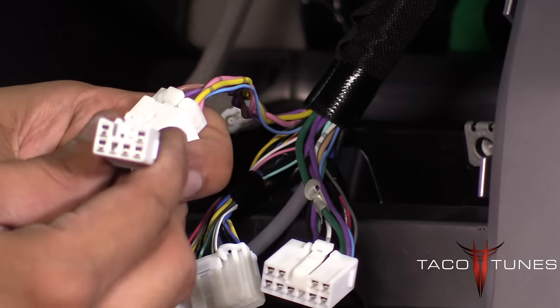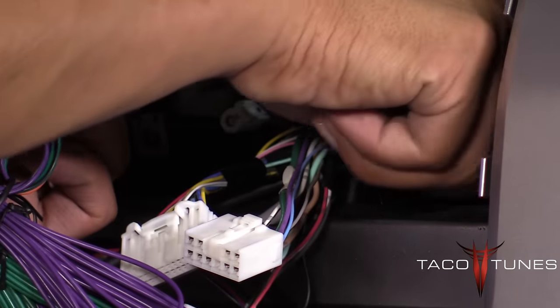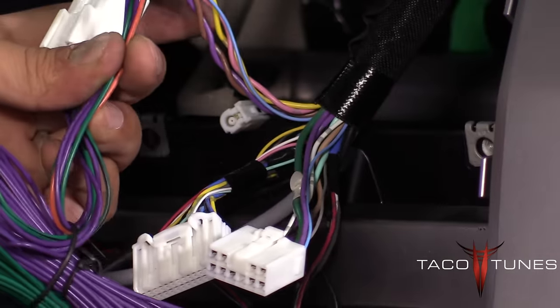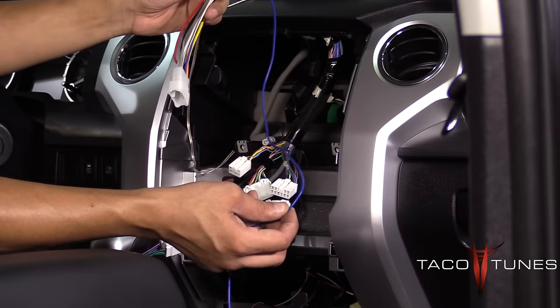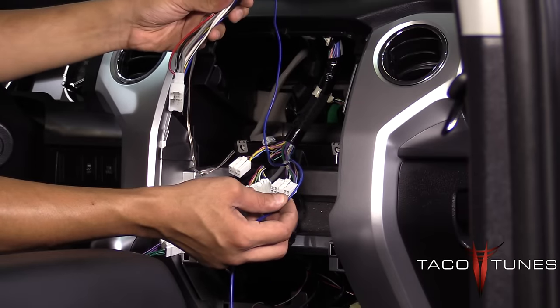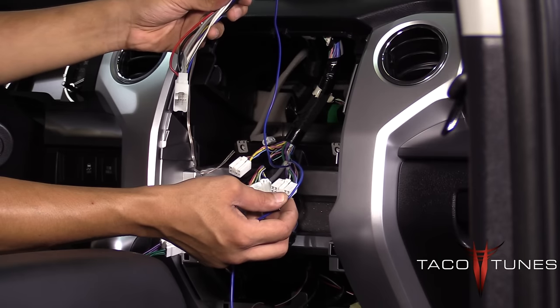We generally run the leads behind the dash and to your subwoofer amplifier. If your amp does not have what we call auto start, smart sense — there are a lot of different terms for it — then you're going to need to run a remote wire to turn the amplifier on. You're going to want to purchase this harness as well.